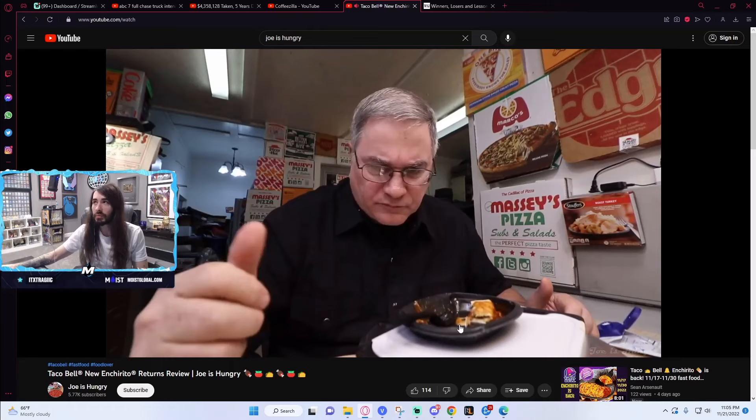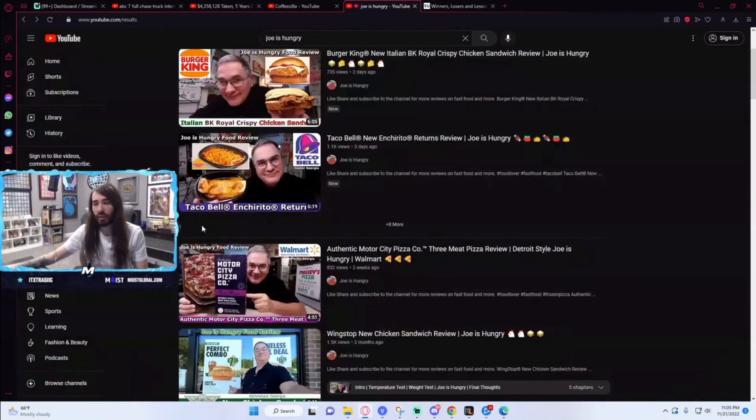That's my number, that's my review, and hopefully we'll see you all in the next video. Bye, Joe. Man, he was hungry. Oh my God, he did Burger King. The new Italian BK Royal Crispy Chicken Sandwich.